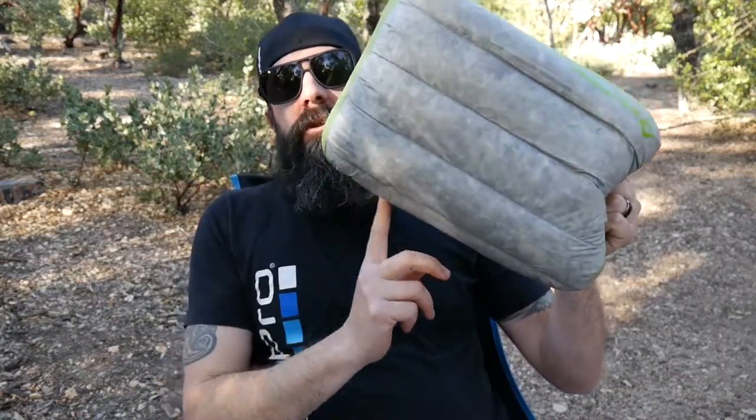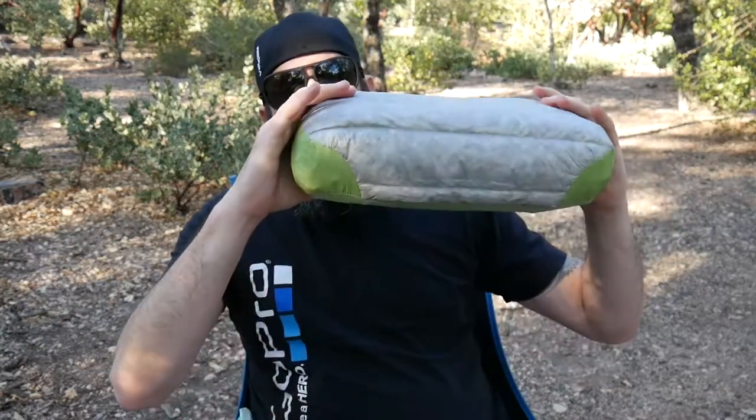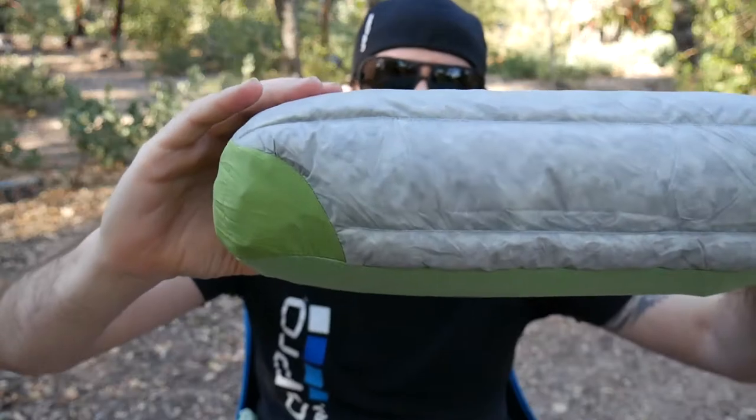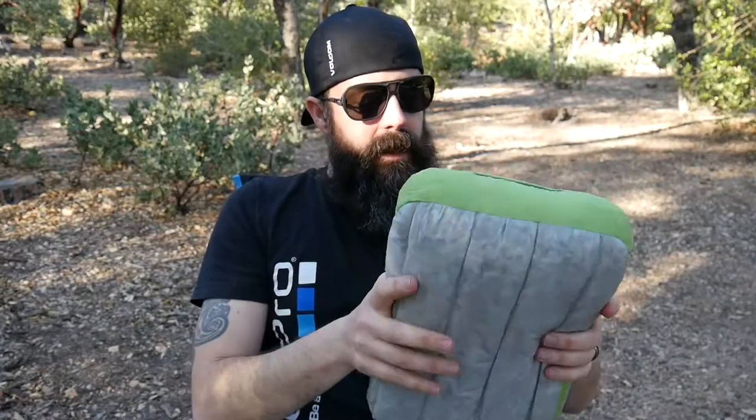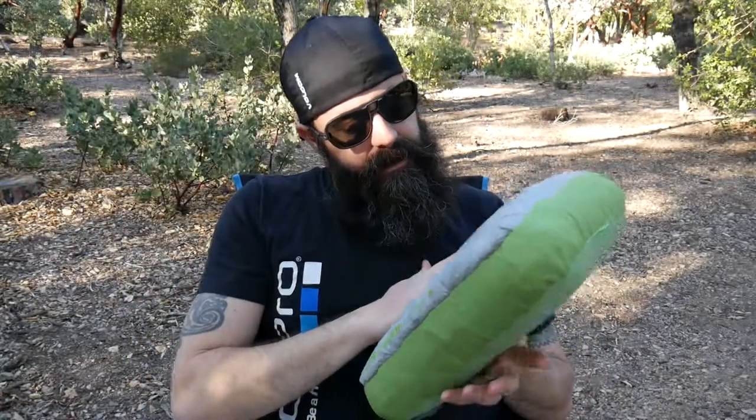The measurements on this pillow are 13.4 inches long, 9.4 inches wide, and 4.7 inches thick. That's a beefy one right there — like a cheeseburger, I just want to take a bite out of it! This is what I'll be sleeping on tonight and I'll let you know how it works out in the morning.